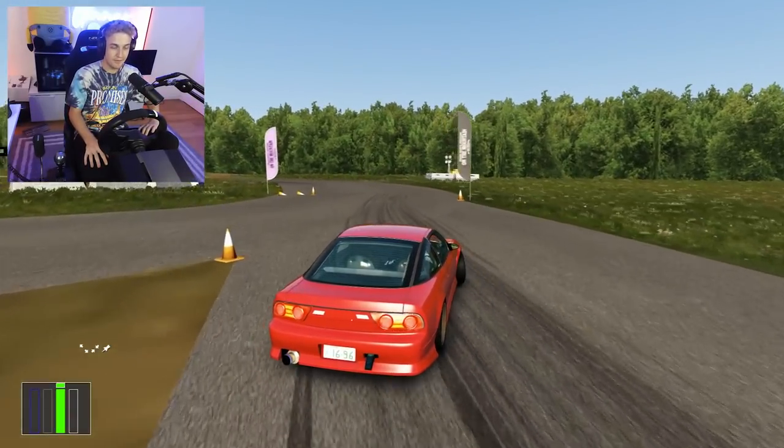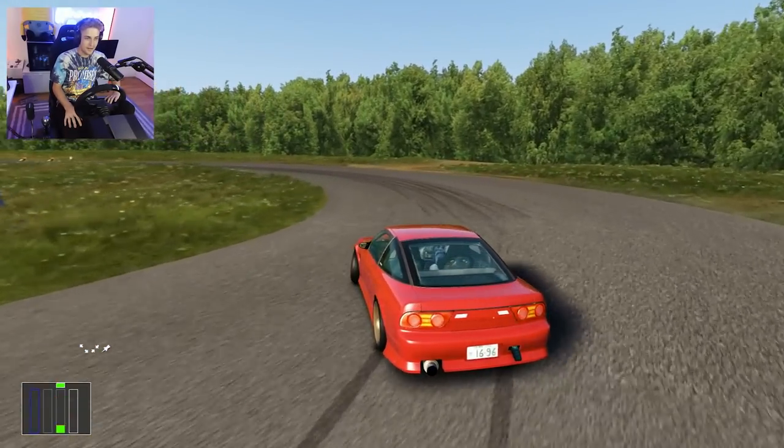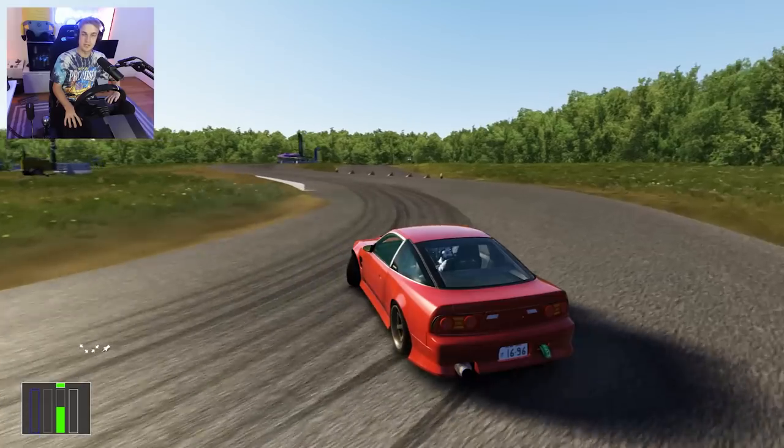This thing was expensive. I've already gotten my money's worth. I may not be able to afford my mortgage this month, but it was 110% worth it.